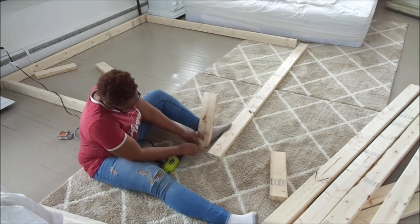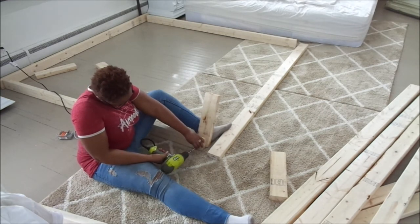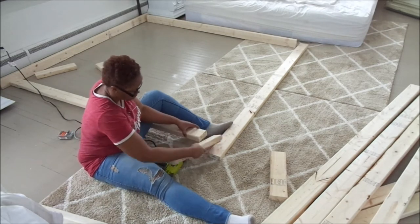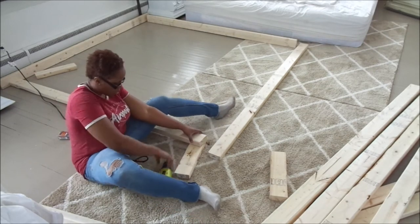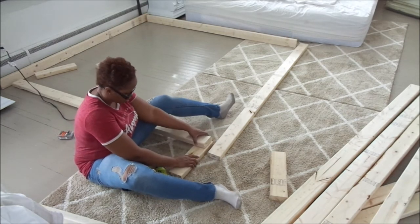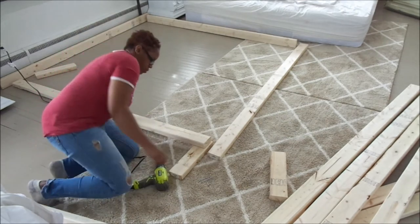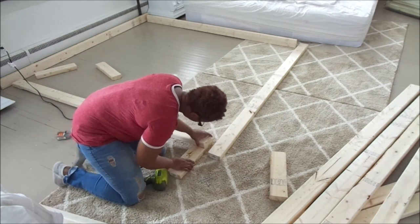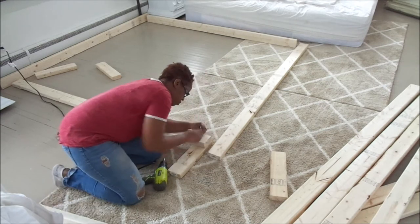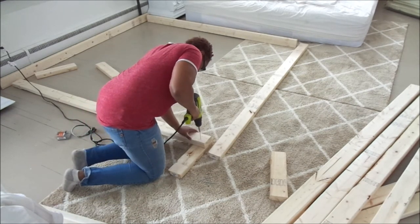You can make a platform bed, a twin bed, full bed — whatever it is. I just wanted to make one for my king size bed, and it definitely was a piece of work. I edited out a lot of footage because it would have been such a long video, so there are some things you didn't get to see.